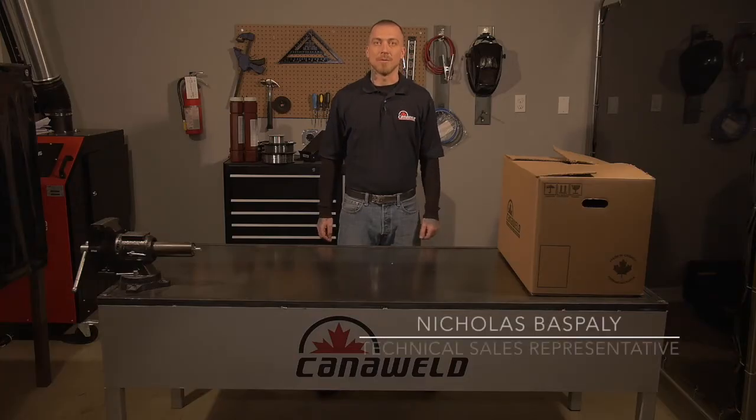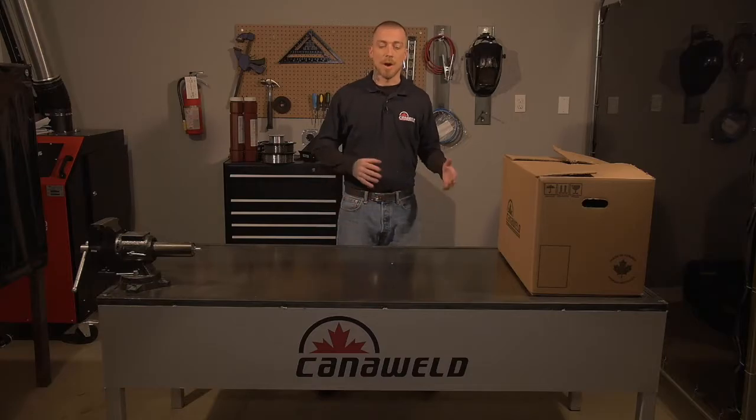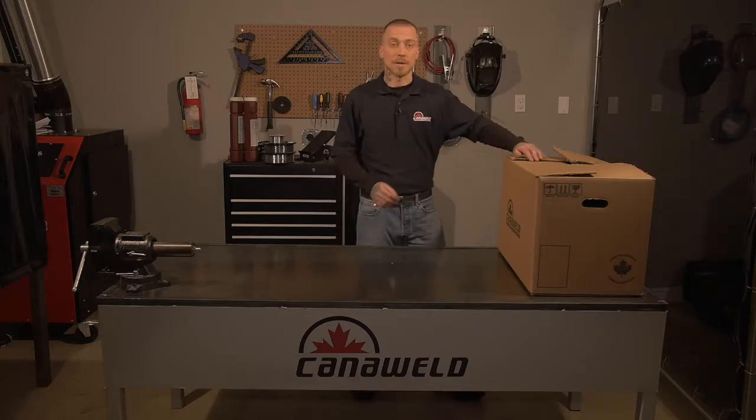Hi, I'm Nick Baspley with CannaWeld here in Vaughan, Ontario. Today we're going to be unboxing the PTO1 ACDC TIG welding machine. It's got a pulse welding capability and you can also stick weld with it. So I'm really excited to show you guys this machine. We're going to unbox it, set it up, see how everything hooks up together, and then later on we're going to do some demos. So let's get started and see what we got in the box.